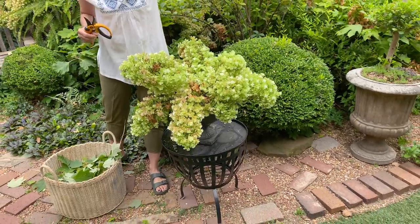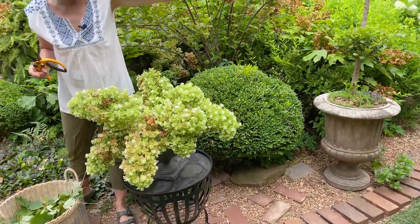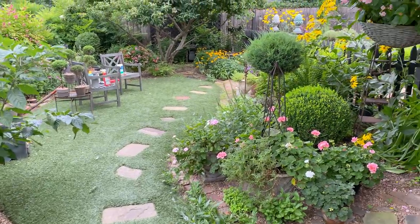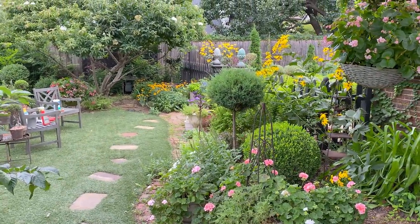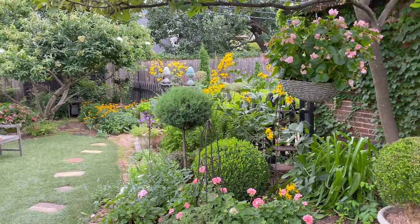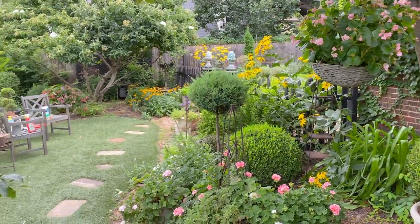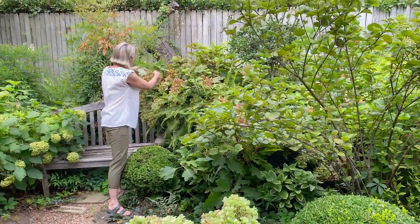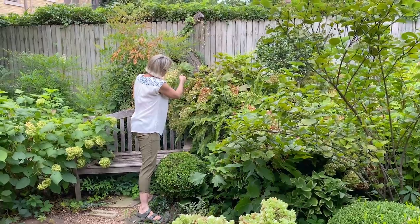Look at how gorgeous that rudbeckia laciniata looks right now — that's one of my favorite things this season. At the end of every season I like to record what my favorite things for that gardening year were, and that is definitely one of them.